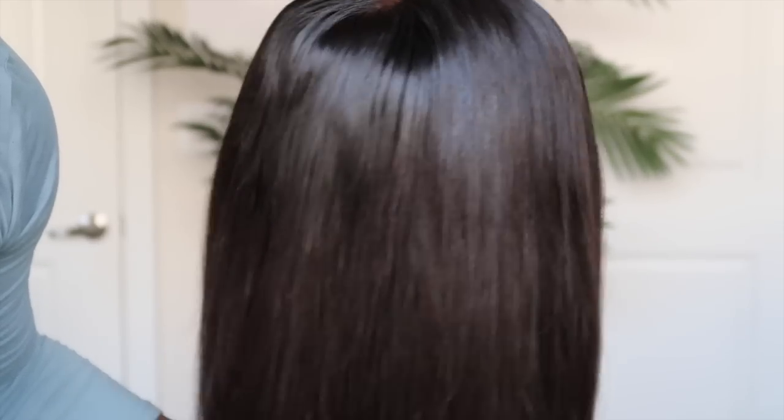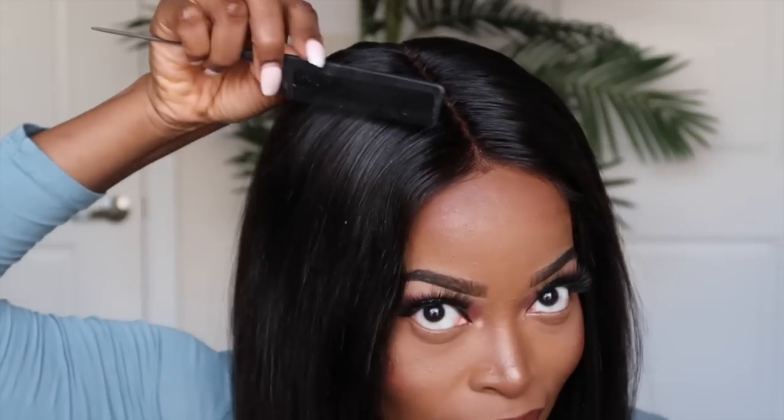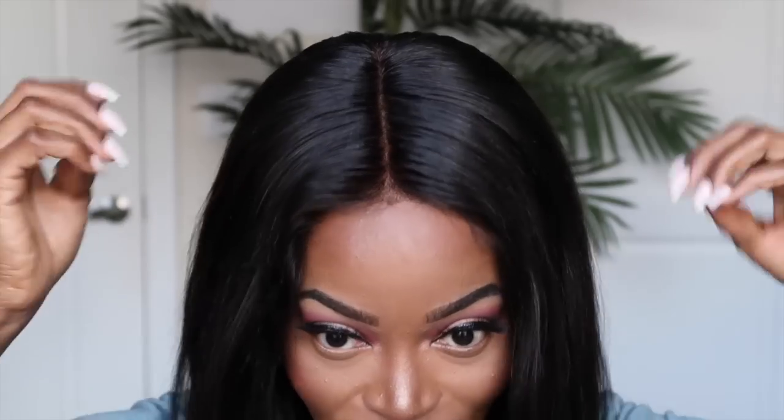This spray is also really good for flyaways — if you're experiencing any, use the Sebastian Shaper to tame them. Now it's time to install. This is going to be easy because we're using the Bedhead spray. If you're a novice or beginner to the wig game, I'd recommend Bedhead once again. Installing units has become so much faster and easier. It dries very fast, which is awesome. I'm going to use my hot comb to lay down the hair in a minute.